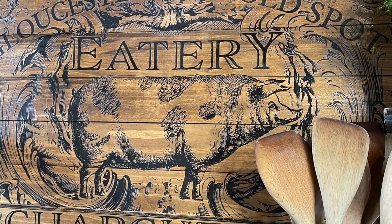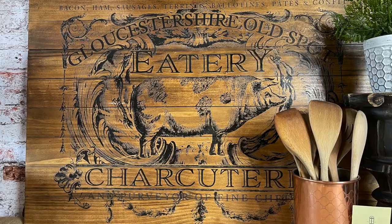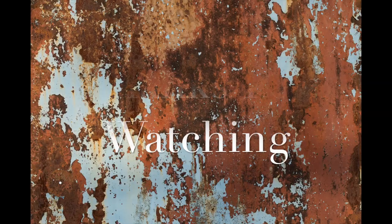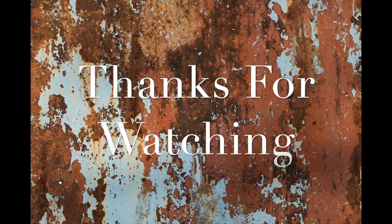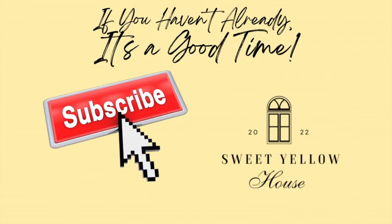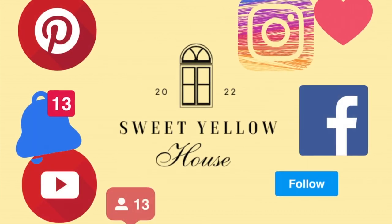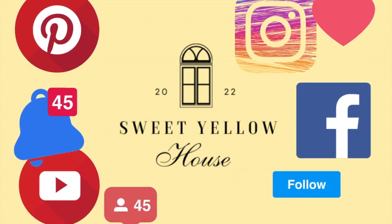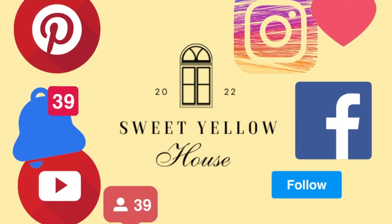Thanks again for watching and spending your time with me — I really appreciate it. I'm excited to get back into the swing of things. If you haven't subscribed please do, so you can be alerted when new videos upload. Go check out my website for projects and items available for sale. We'll see you next time!